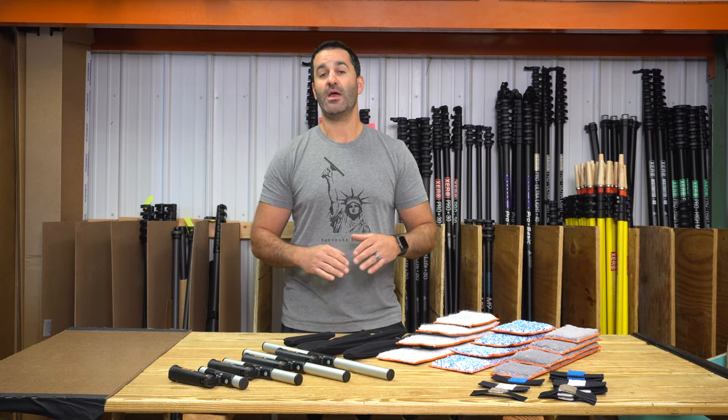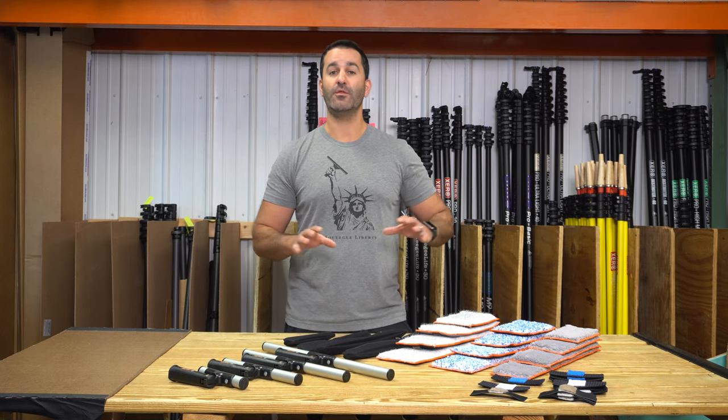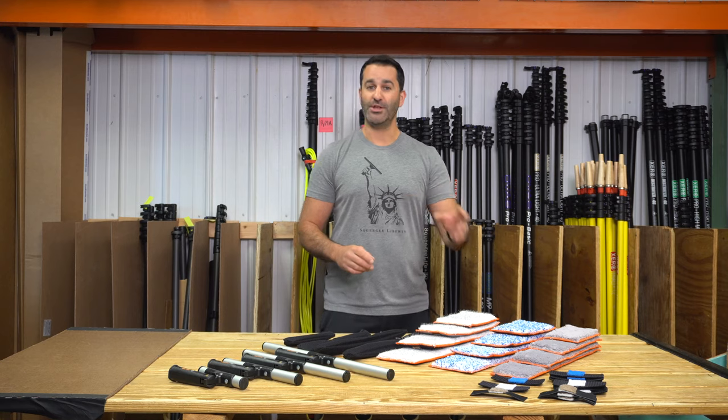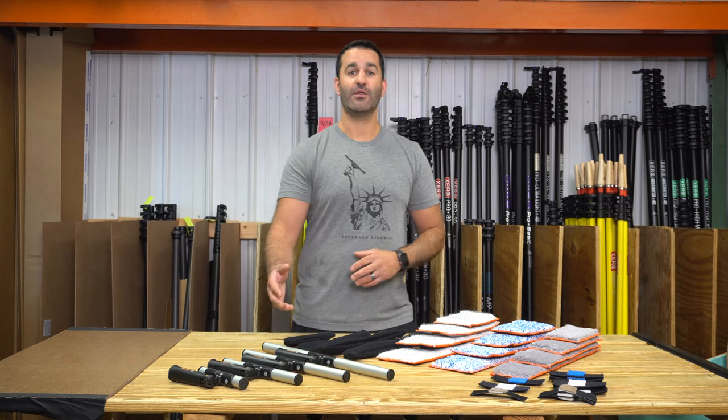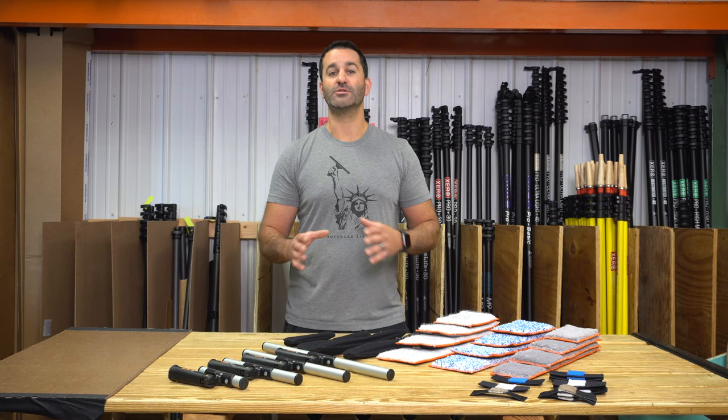Alex at WindowCleaner.com. Here we have the Maker T-Bars and all the Maker Sleeves. I'm going to go through what each of these are best designed for, where they're going to work best, how they work, how they go together, and what other attachments you can use with these Maker tools.